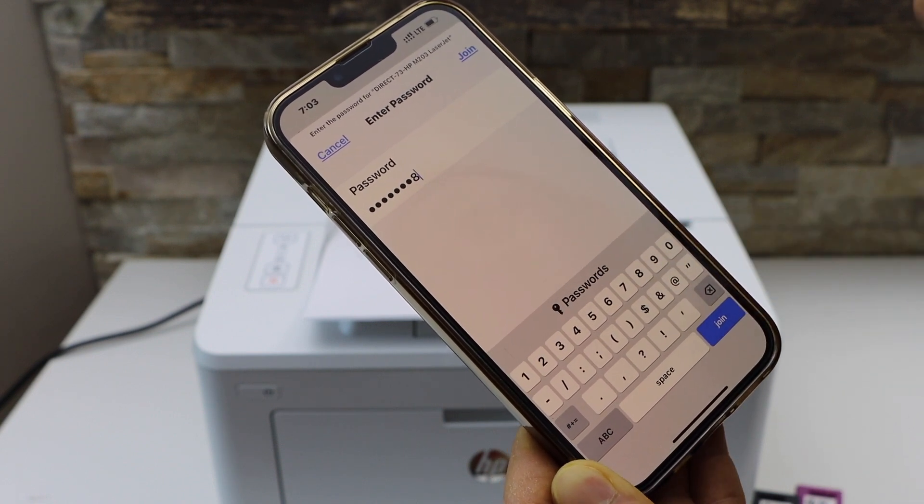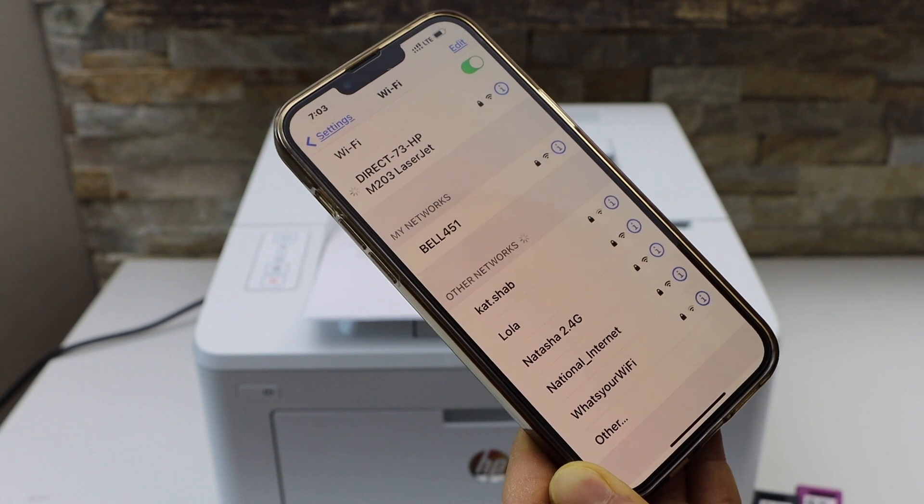Enter the password as printed on the sheet. My password is 1-2-3-4-5-6-7-8, but it can be different for each printer.